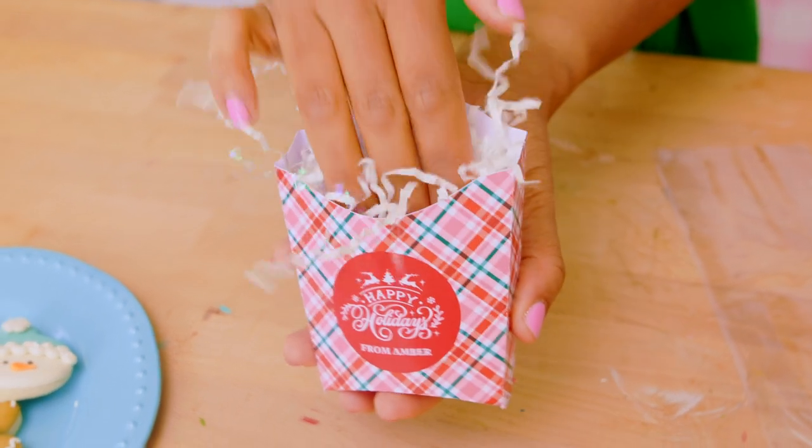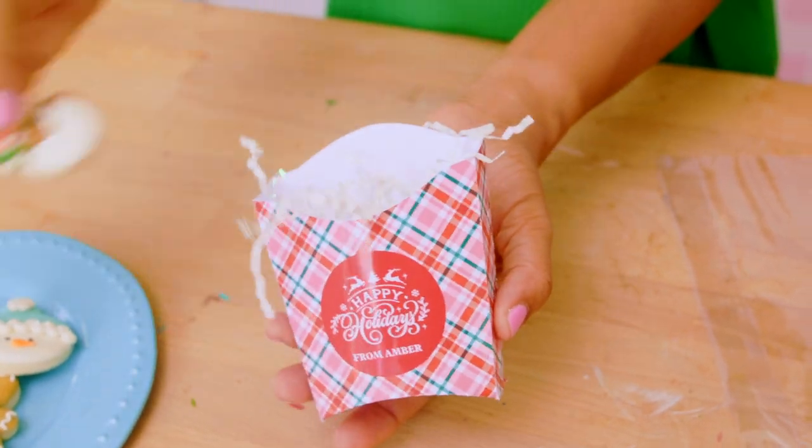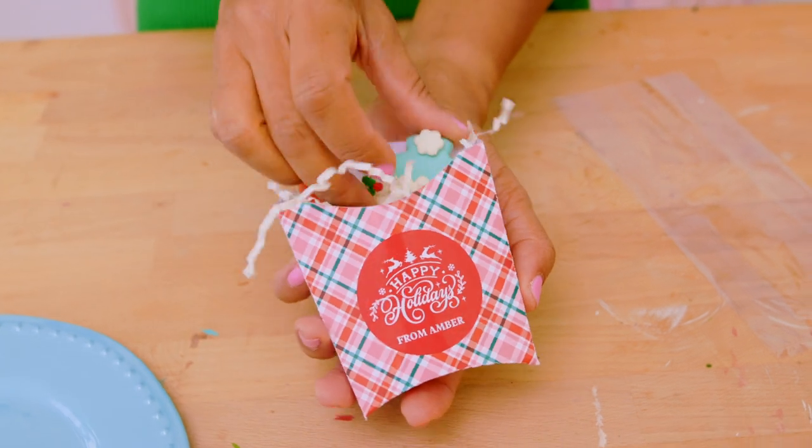You can fill this up any way you'd like. I'm using these cute holiday cookies, and then I'll use a cellophane bag to finish it off.